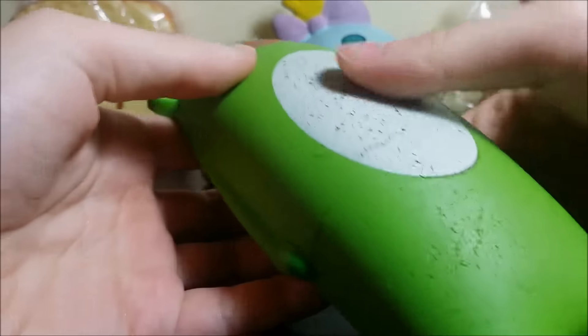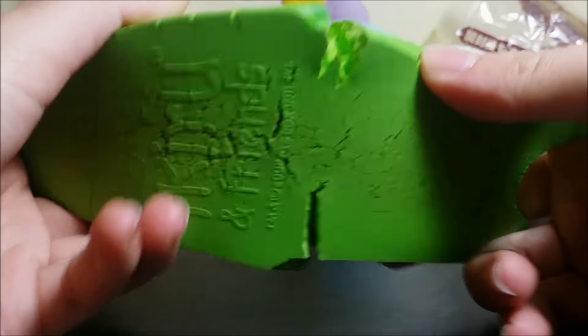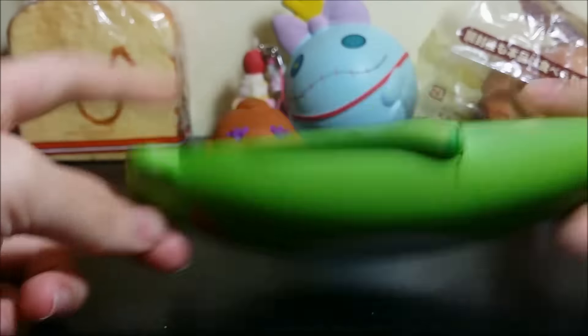It's not super squishy, but it's kind of slow rising. And there's defects everywhere.